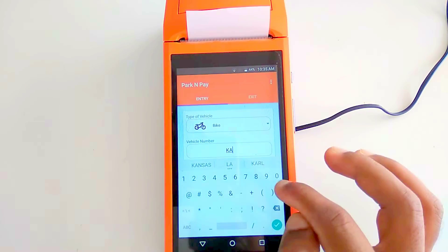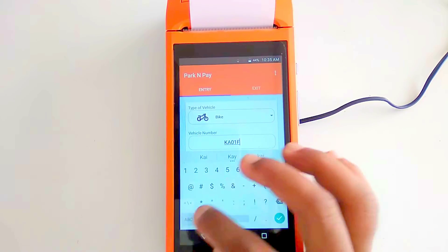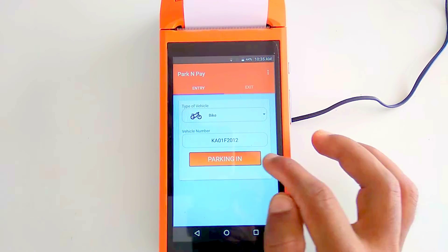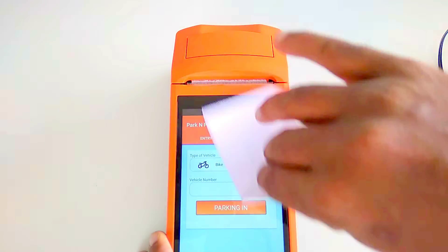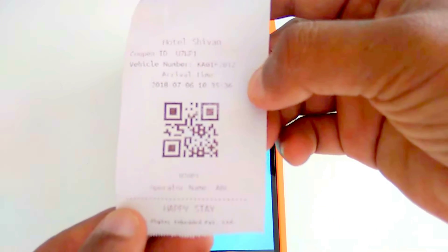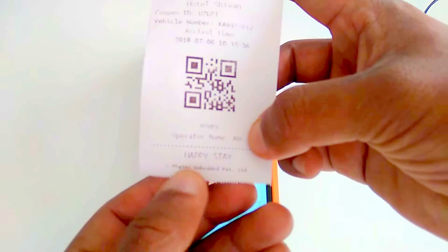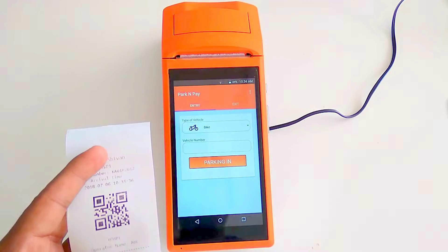When a bike arrives, we can add the bike number — for example, KA01F2012. After entering it and selecting 'Parking,' we get a receipt. The receipt includes the QR code, vehicle number, and arrival time. The operator will see this displayed on the device.